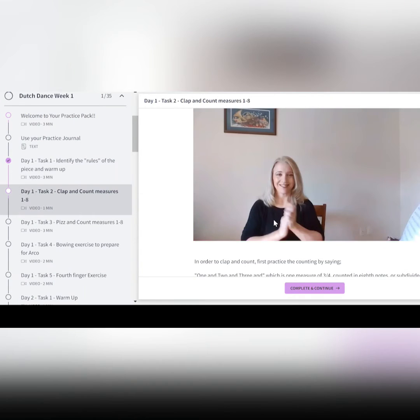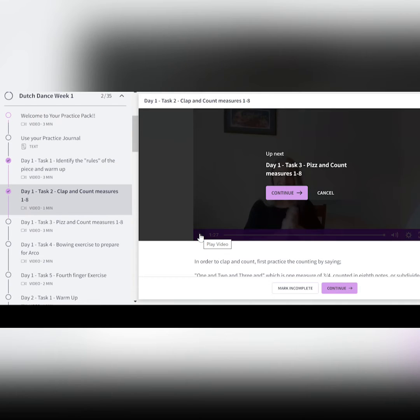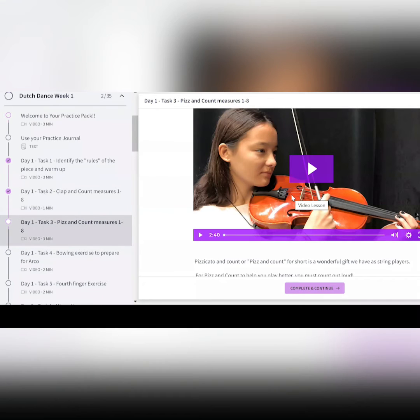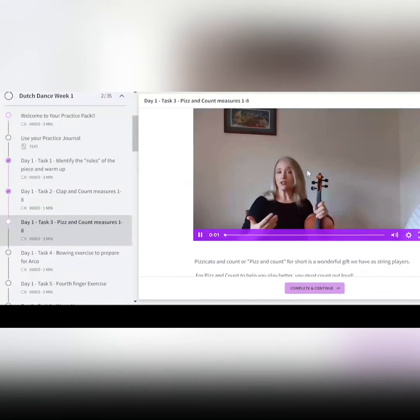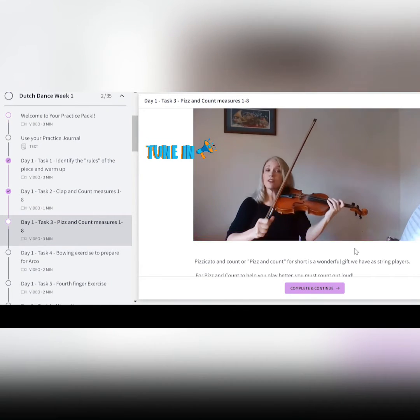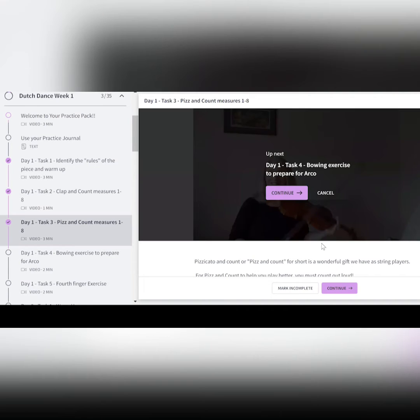Then when that one is done, we go on to task three. Task three is usually, depending on the level, pits and count, where we isolate everything you need to know about the finger patterns and certain notes that are challenging, and it goes through certain steps. Tomorrow I'll show you an actual demo video so you see what I mean.